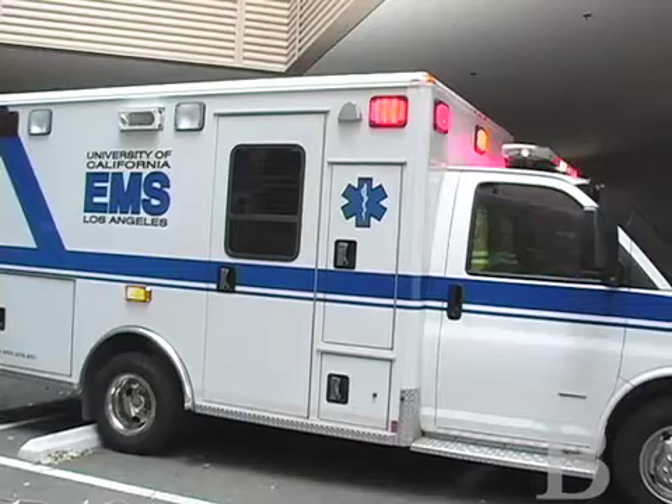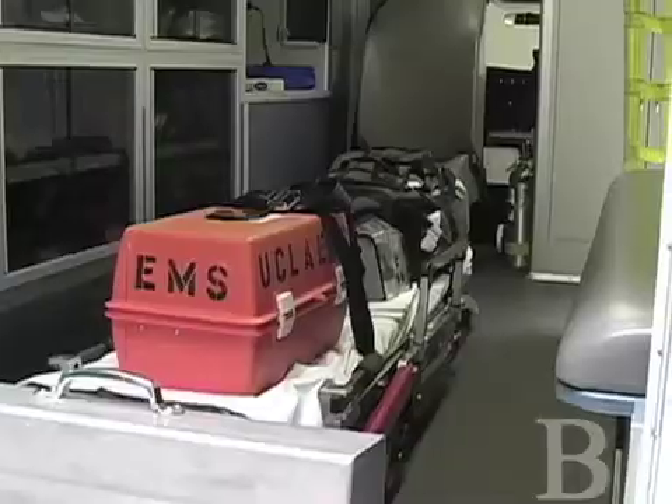This is EMS-1, our primary ambulance. Here in the center, we have our gurney. Every single call that we go on, we pull the gurney out and take it with us on scene.